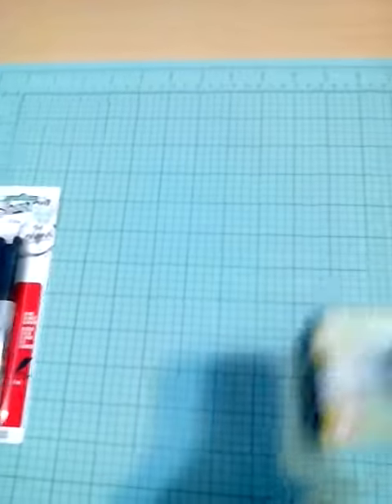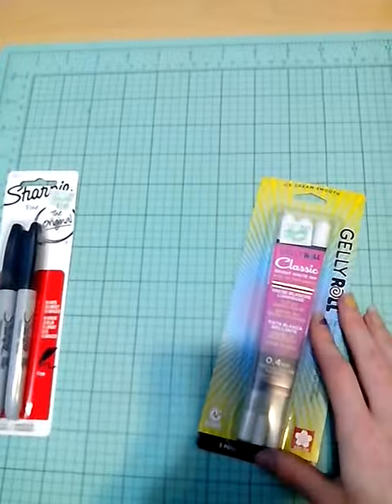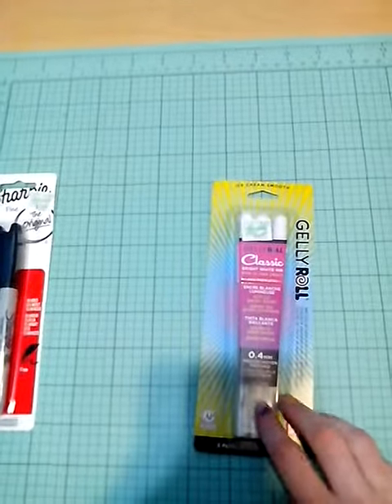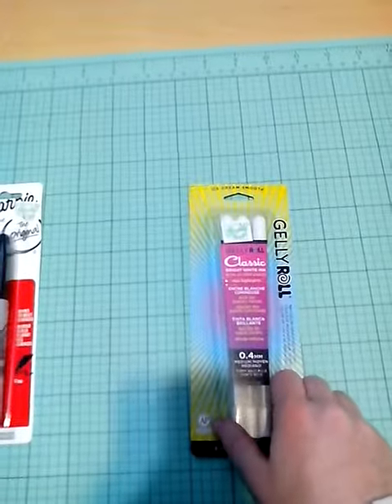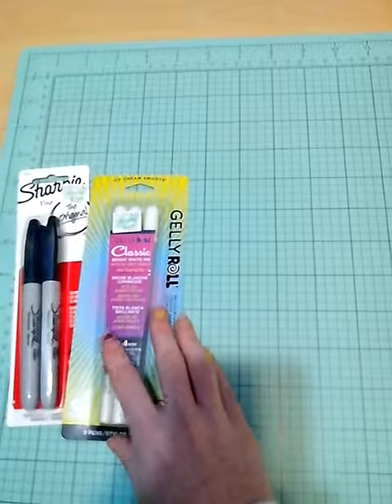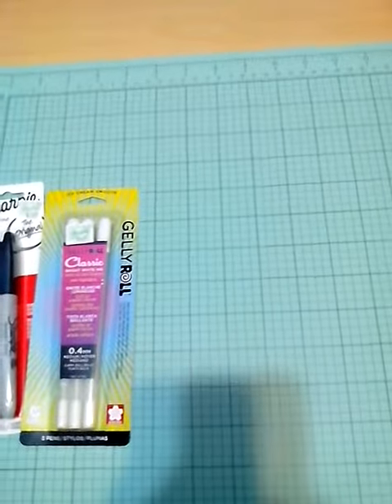And I finally got some Jelly Roll pens — Sakura Jelly Roll pens, white ones. I'm going to try these out. I've heard these are really good to use. This is all for a manga that I'm wanting to do.